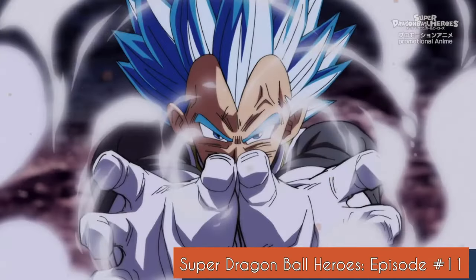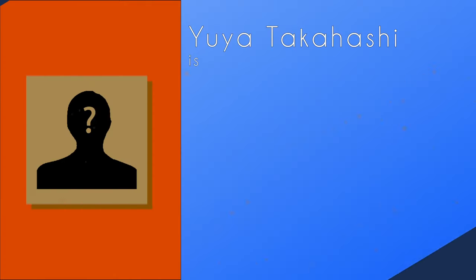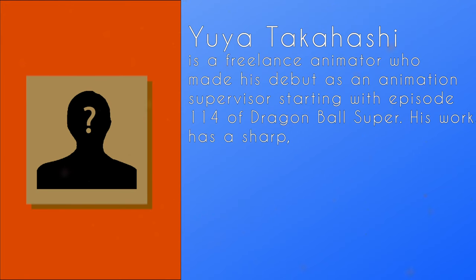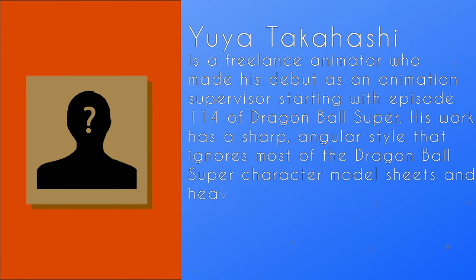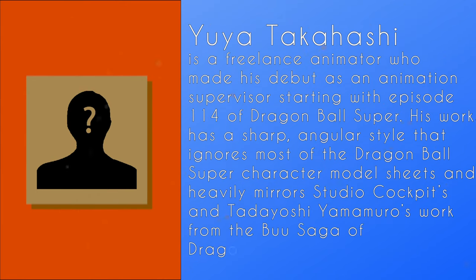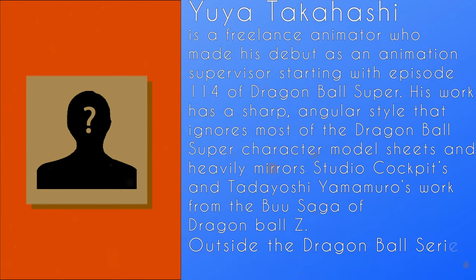Yuwa Takahashi is a freelance animator who made his debut as an animation supervisor starting with episode 114 of Dragon Ball Super. His work has a sharp angular style that ignores most parts of the Dragon Ball Super character model sheets and heavily mirrors Studio Cockpit's and Tadayoshi Yamamuro's work from the Buu Saga of Dragon Ball Z.